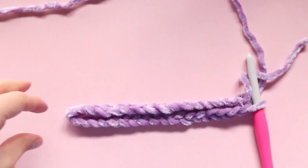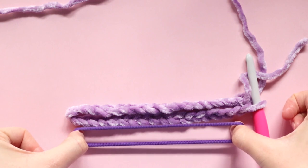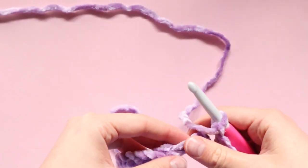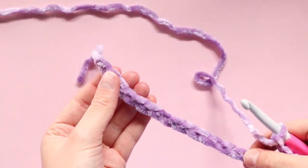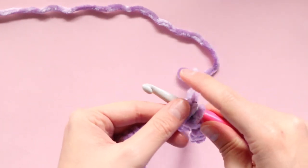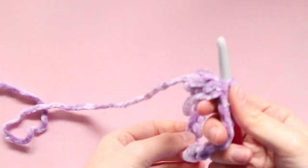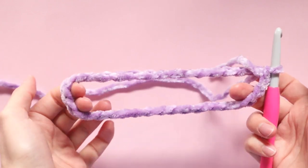Measuring against my hair tie again — that looks pretty good. Now what we want to do is lay our foundation chain out flat, find the other end and loop it back around, and we're going to slip stitch through that very first chain to join and make a loop. You should now have a loop that looks a little bit like this.